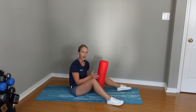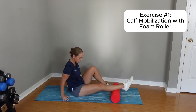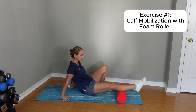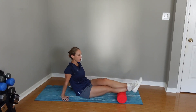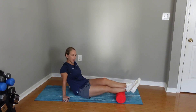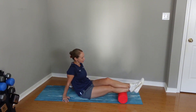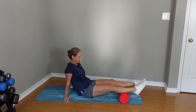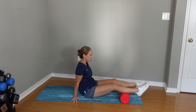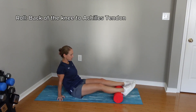The first thing we're going to do is mobilize the calf with a foam roller. Grab your foam roller and go ahead and place your calf on it like this. You can always do double leg if you'd like — you can even stack one leg on top of the calf if you want a little bit more pressure down, though it's a little bit more intense. I'll show you it with double leg here. All we're going to do is roll up to the back of the knee and then all the way down to the Achilles tendon.